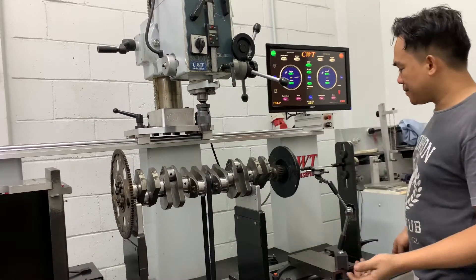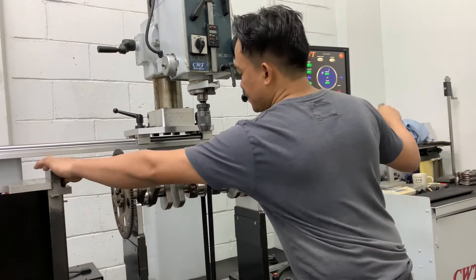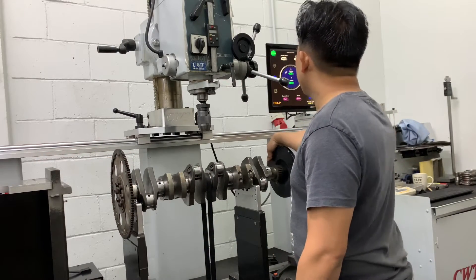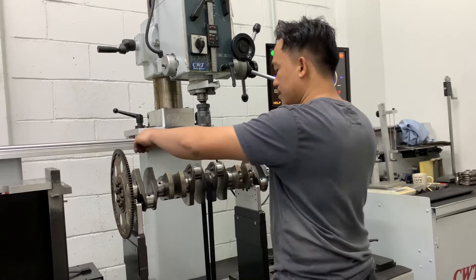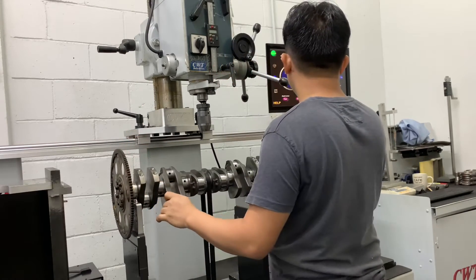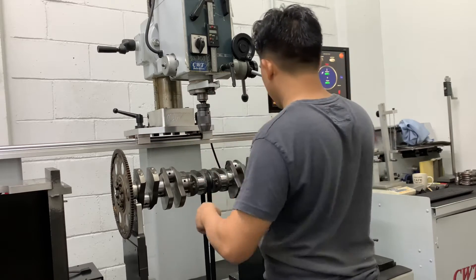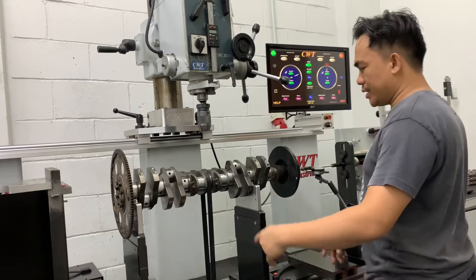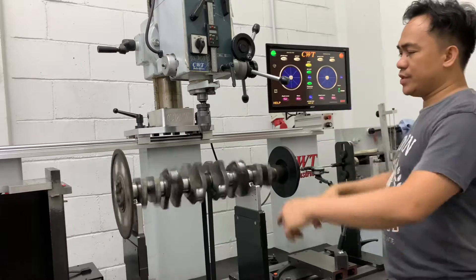So I'll continue that thing again. I mark first with the DC. So, come here. Okay, put it on the right side, please. There. So I double-check.